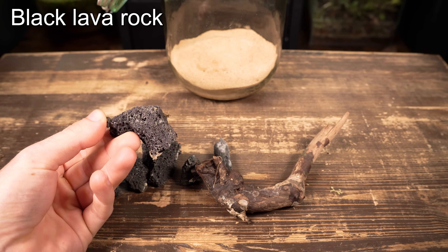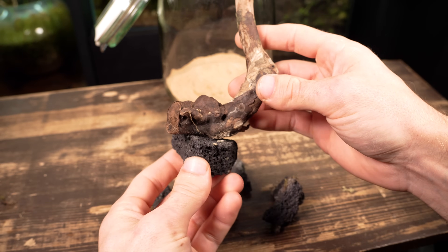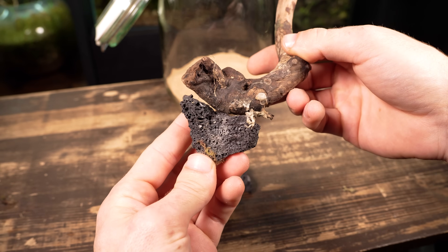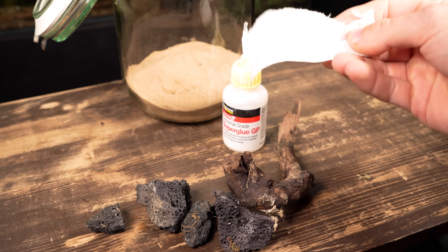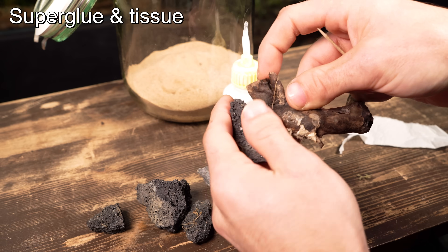I think this single spiderwood branch is going to work really well with the addition of some black lava rock. These rocks will not only add some nice detail, but they're going to help anchor the wood down and stop it from floating to the surface. To make this work properly, I'm going to need to attach the wood to the rock.